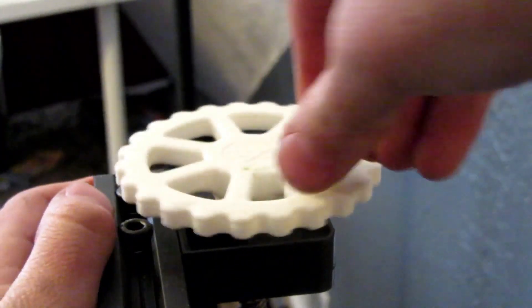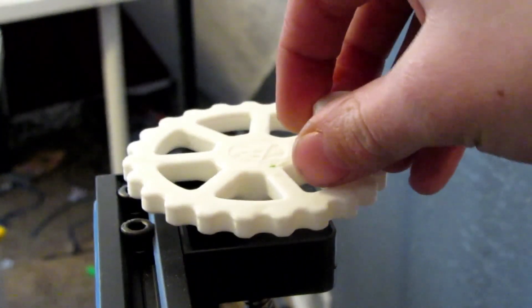So now you can turn it and you can see the Z-rod moving right there. I'll move the camera. I've got this — when I turn it, the Z-axis is actually moving. See? I'll prove that — you guys can see that.